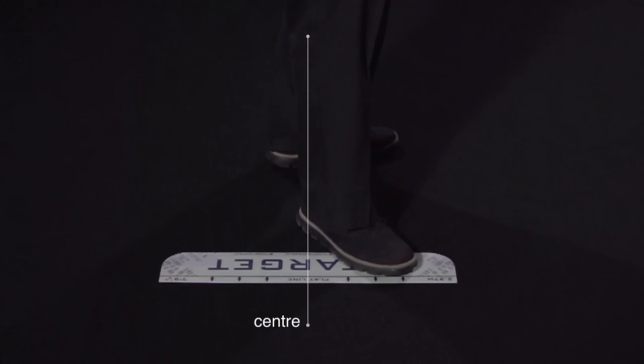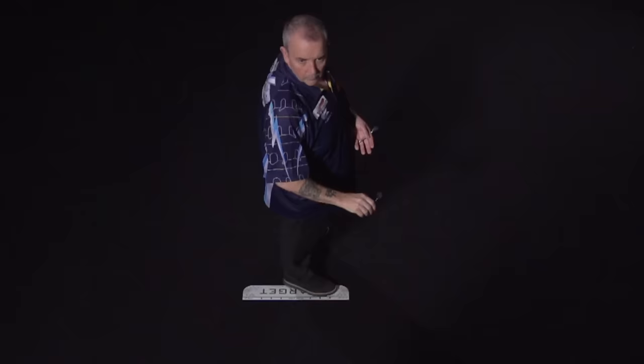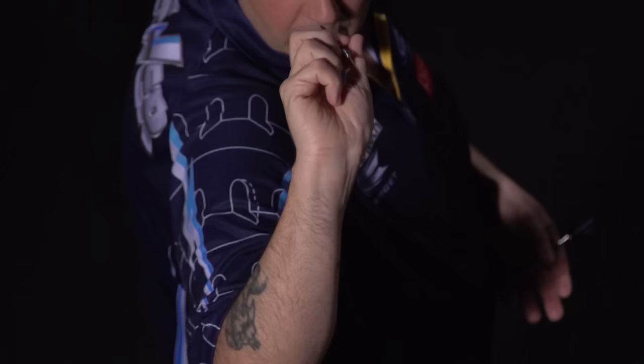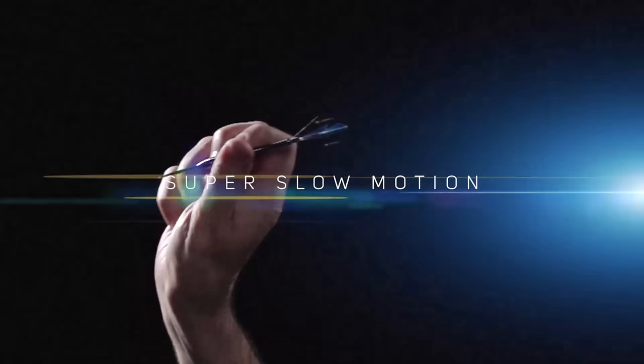You've got to start from there — it's not just about this. One, two, three. So if you can zoom in, there's my grip.